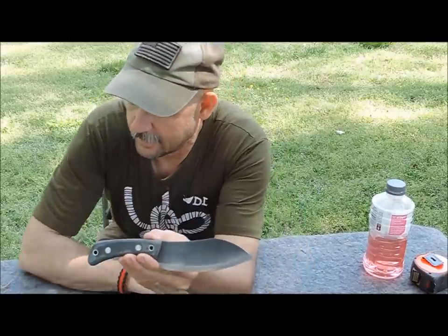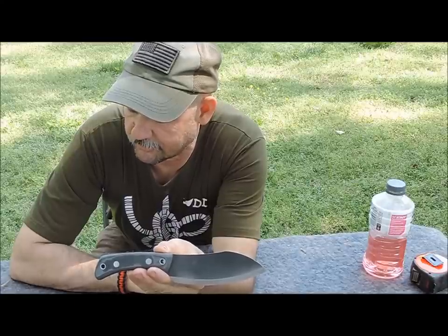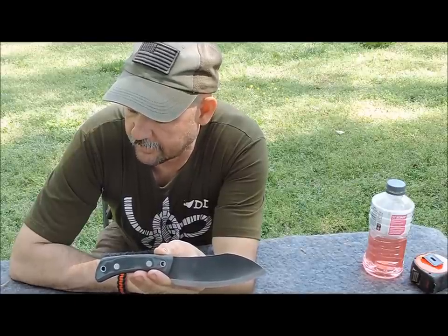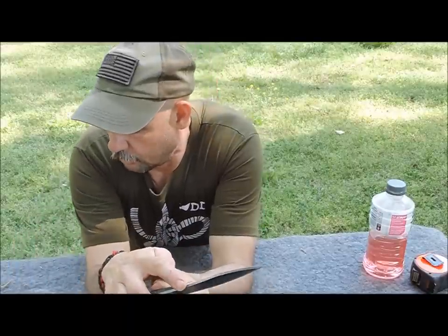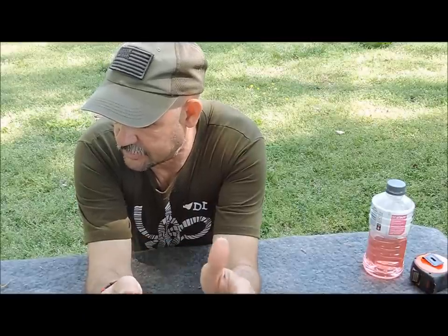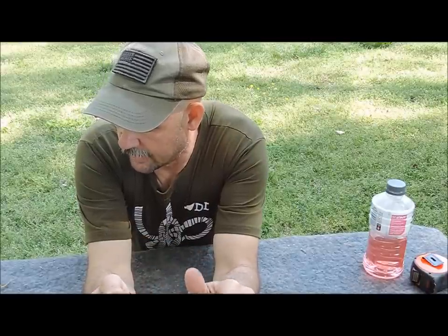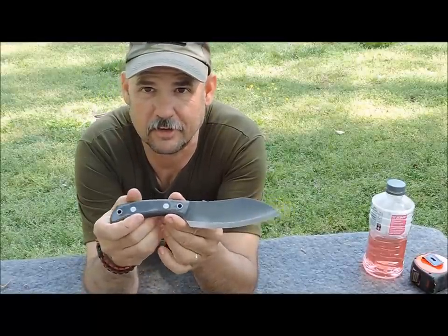This is the Nesmith style, made out of 1095 high carbon steel. It Rockwell tests between 56 and 58, it's one eighth of an inch thick, nine and a half inches overall, the blade is five inches, and the handle material is G10. Let's get it up there where you can see it and give you a closer look.